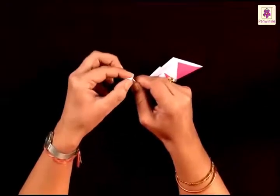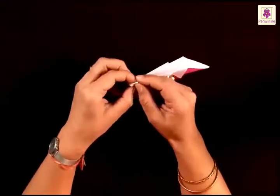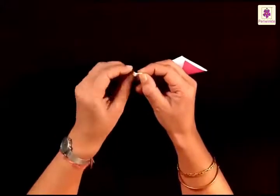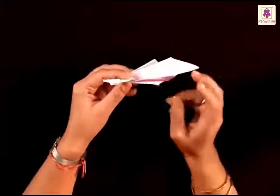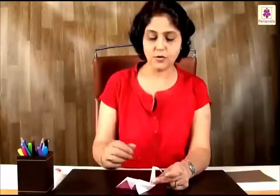Form the head again having formed the beak. Fold the head back on the neck, and you have a beautiful looking swan ready for you.